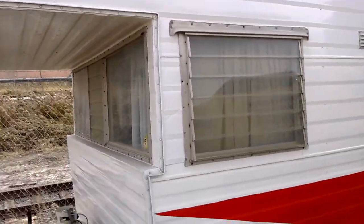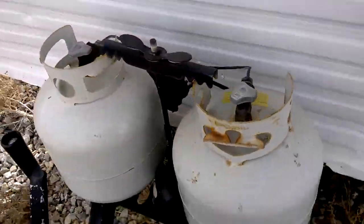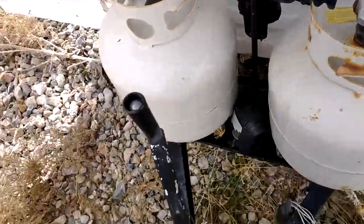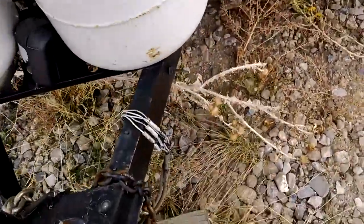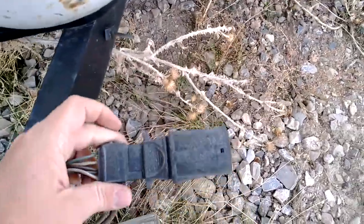We'll start at the front. Here are the two propane tanks — they'll come with it. I have no interest in keeping them, so they'll stay on the trailer.